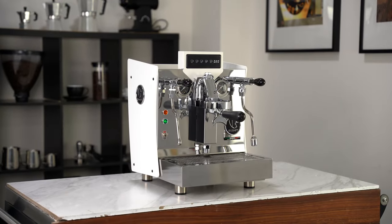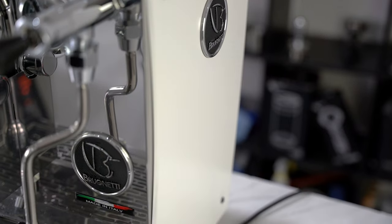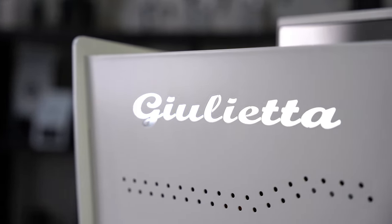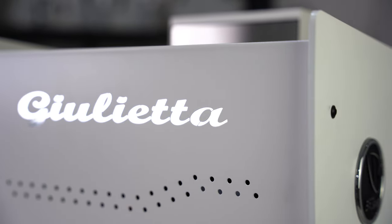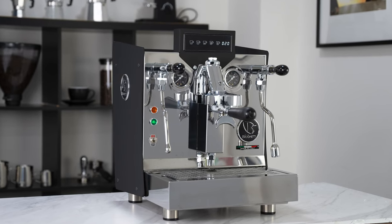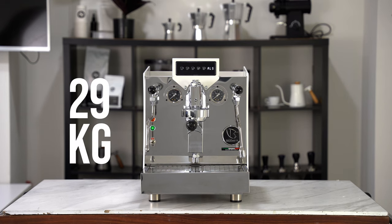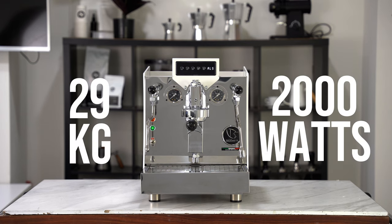Aesthetically, this machine stands out quite a bit. With its curved sides and beautifully illuminated logo at the back, this thing is bound to turn some heads. It also comes in silver as well as black. This machine is on the heavy side, coming in at 29 kilograms and is rated at 2000 watts.